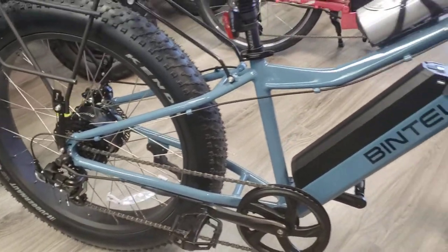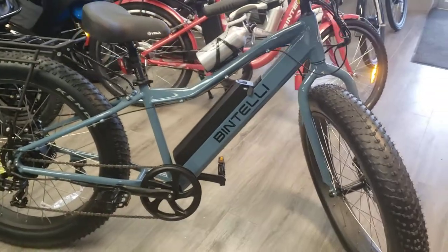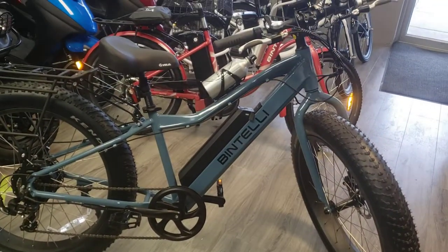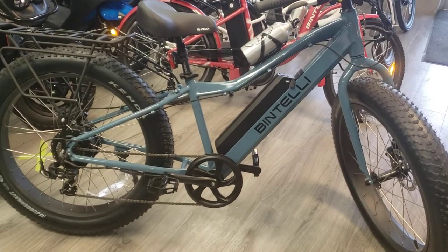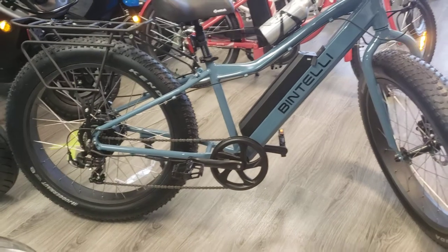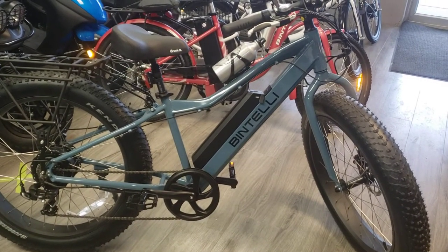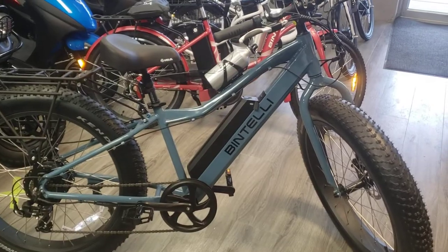We're running a sale on this bike, on all of our e-bikes this week, and it's this week only. It's until Christmas Eve. This bike here normally sells for $18.99, and we've got it on sale for $17.99. The sale will end Christmas Eve, so try to take advantage of it.